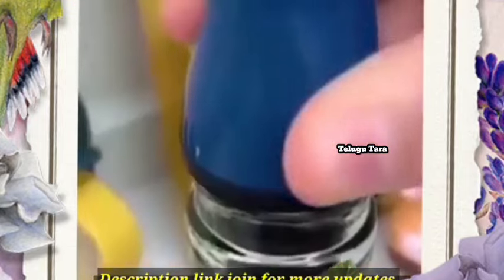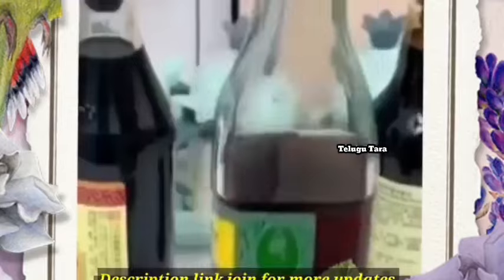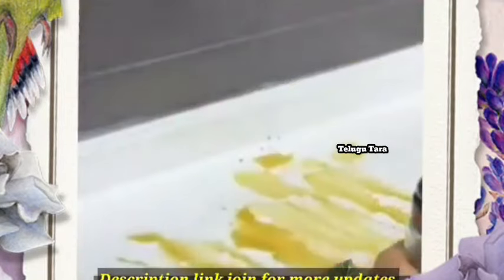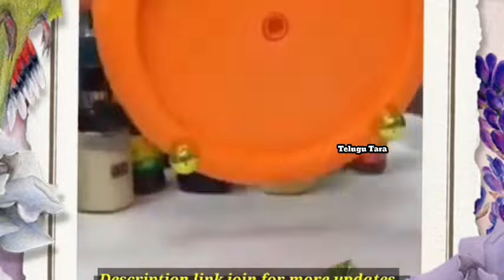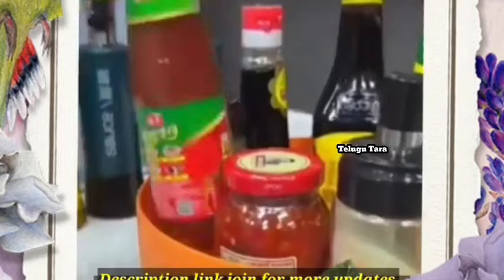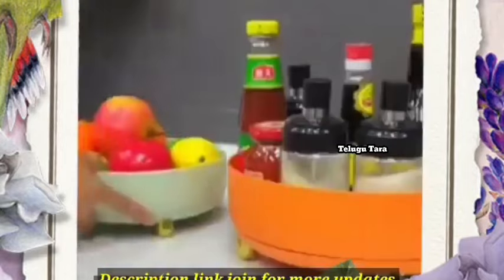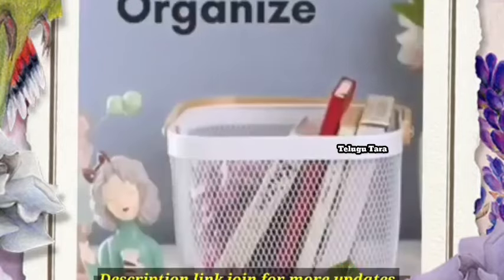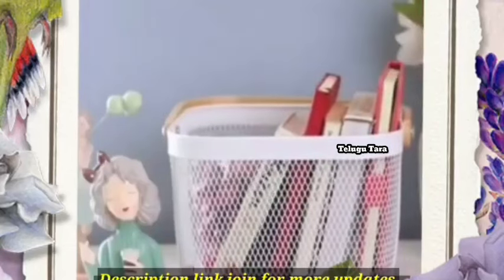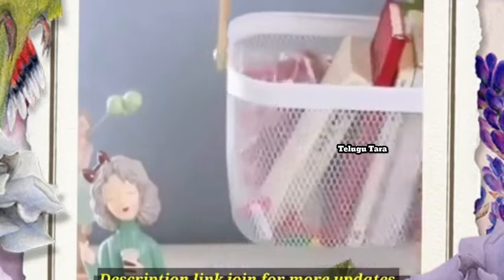We are going to remove the bottles. You can also have a spice rack like this for 60 degrees. You can also put food and vegetables in the basket.